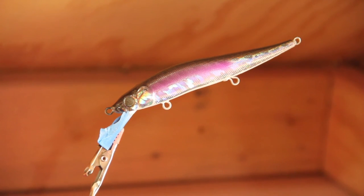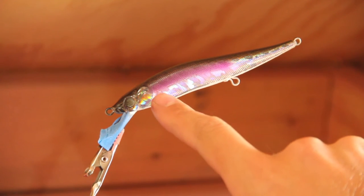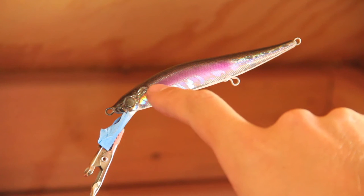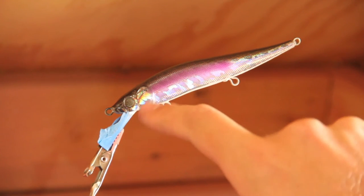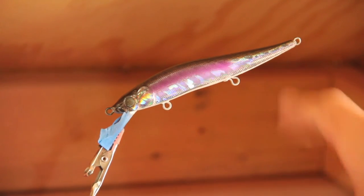Now that we have that purple line in there, we're going to reduce some pink just like we did with the purple. We'll go over the middle of the purple — kind of like mowing grass — about halfway up the purple, then go all the way down with the pink to make this line a little bit thicker, but still leave some silver at the bottom of the bait.